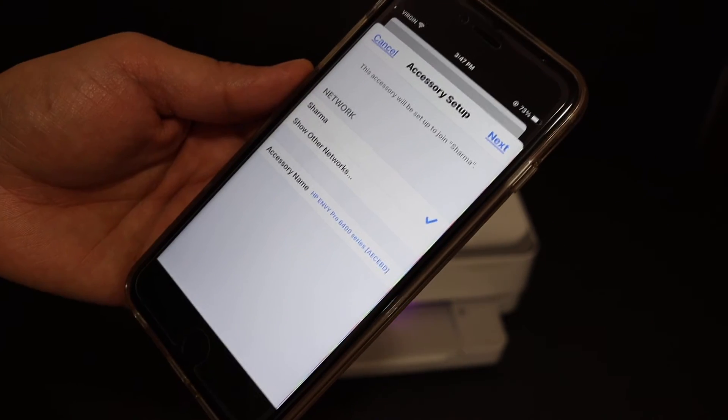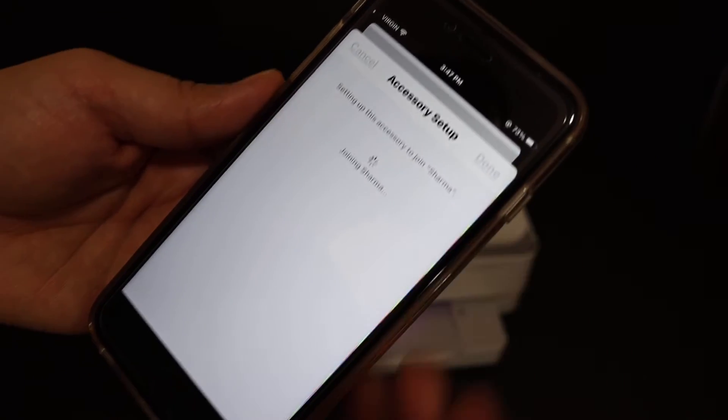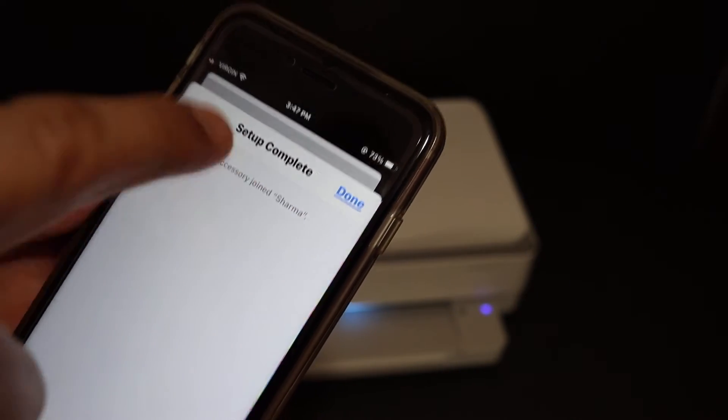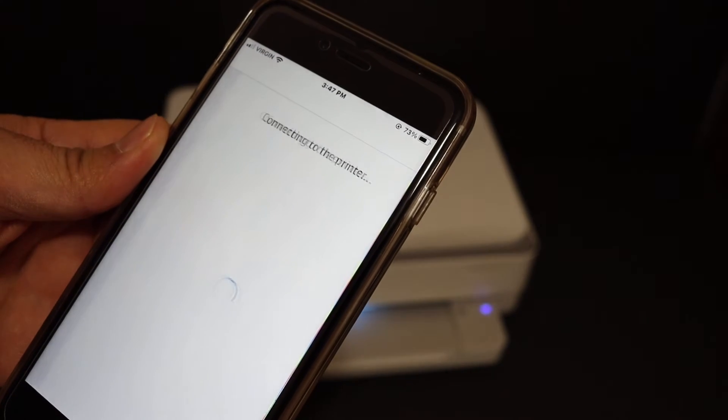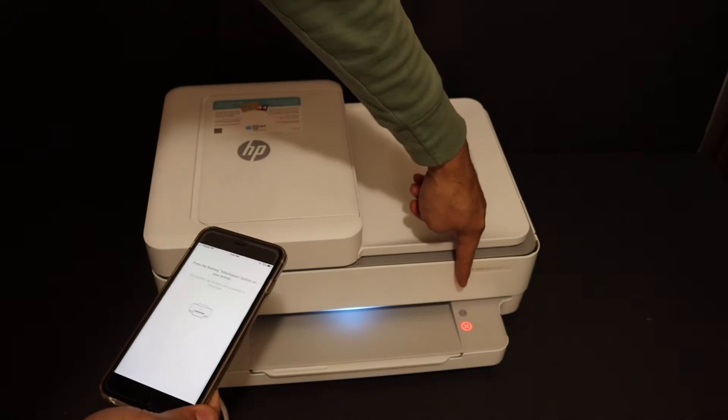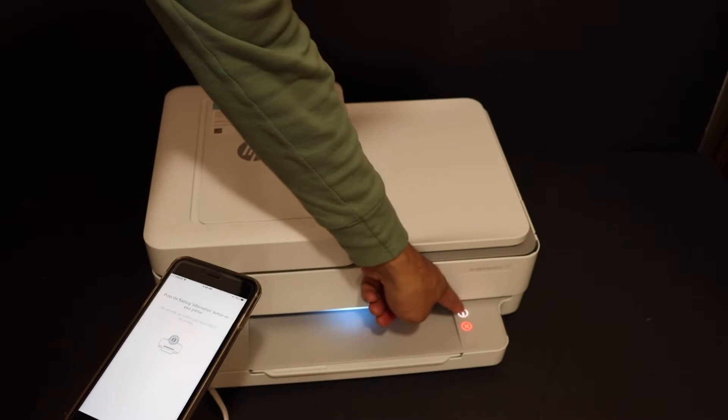Here we see it shows the name of the Wi-Fi network and now we click on the Next button. We get a message that says the setup is complete and it has joined the network, so click the Done button. Then press the flashing button on the printer — here we can see the information button is flashing, so click it once.